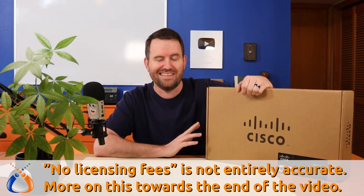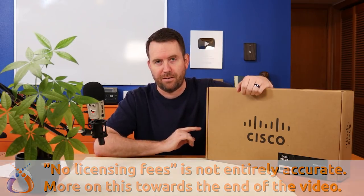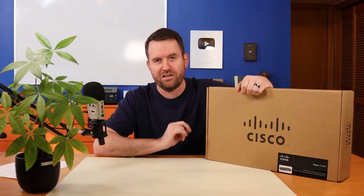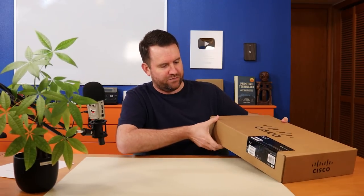With this product, the RV345P — and apparently a lot of their small business products — they've gotten away from that enterprise licensing model. This device has no licensing fees, it has a limited lifetime warranty, lifetime software updates, and it includes one year of free tech support. So let's go ahead and get this thing unboxed.